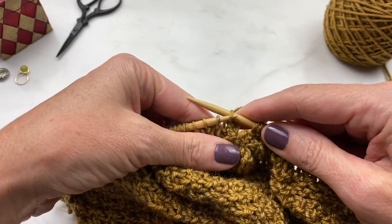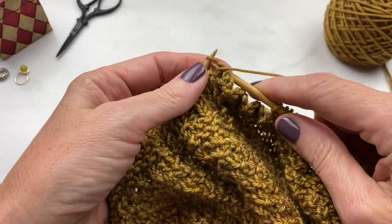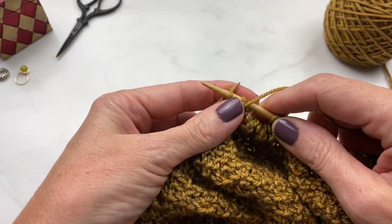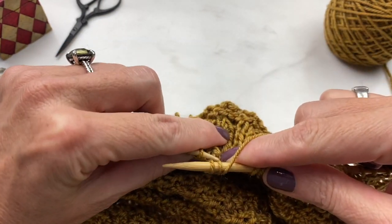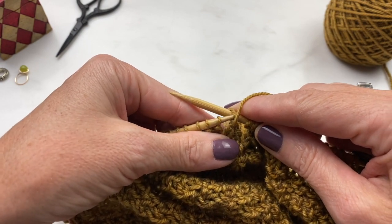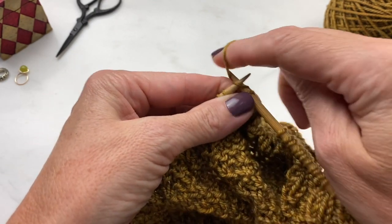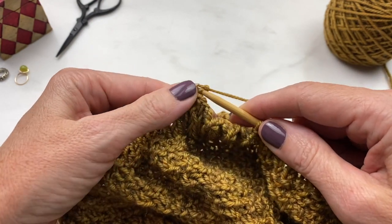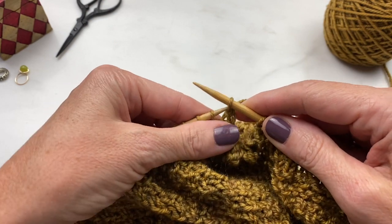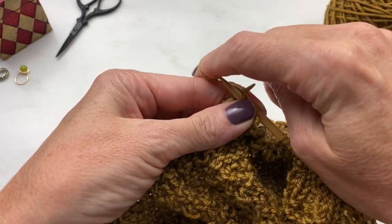Now we've got two purl stitches, so I'm going to slip the stitch back and bring my yarn to the front to get ready to purl. Purl the knit and bind off from the back since my yarn is in the front, then do it again — purl the knit and bind off from the back. Now put the stitch back and bring your yarn to the back as you get ready to knit the purls. Knit the purls and bind off from the front as normal, then do that again — knit the purl and bind off from the front. If you want more detailed information on the Haya Haya bind off, you can check out my video specifically on that.